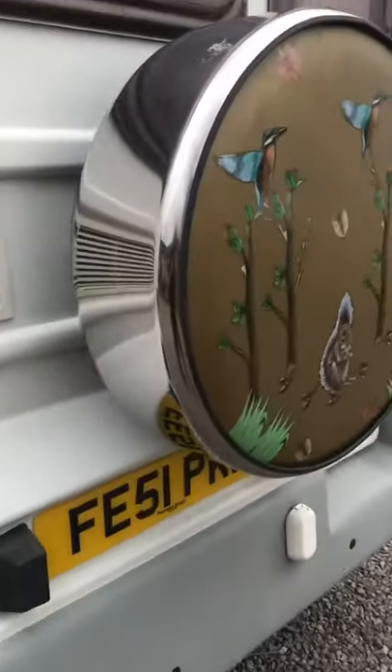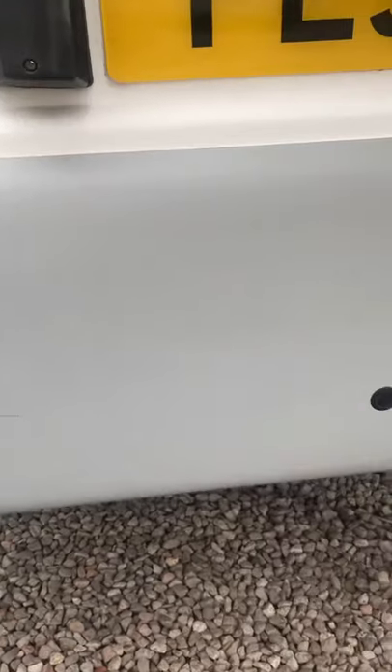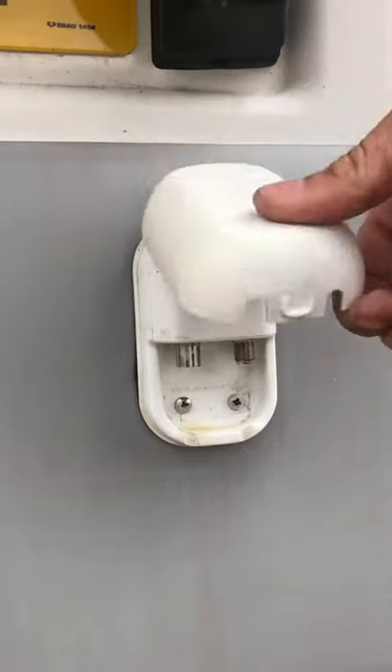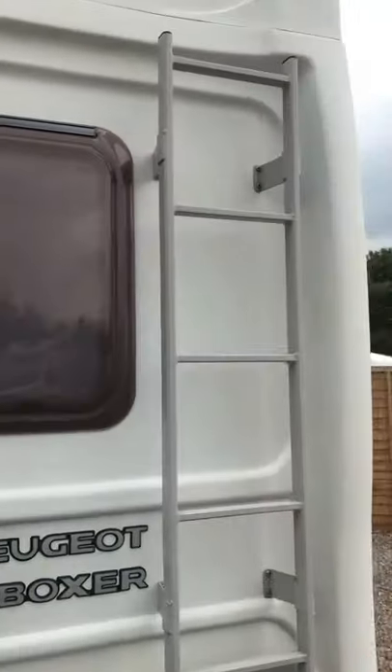Moving on to the rear of the van, you'll have your reverse sensors down there. On this here is your external TV point, so you can plug your aerial in there. Just above it you have your spare wheel fitted in there, and you also have your roof ladder there for access up to the roof.